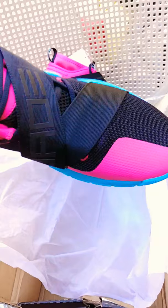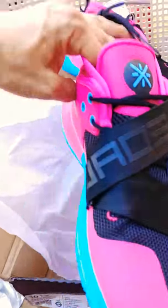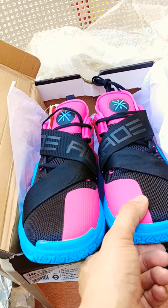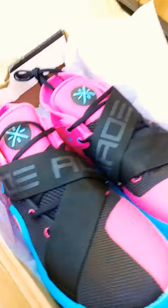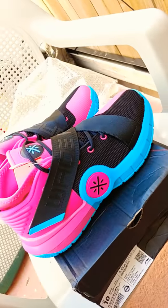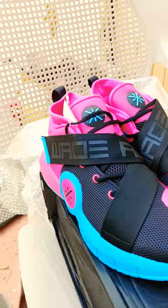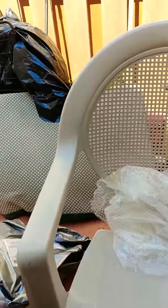These are sick, man. Look at that color — pops. Wade went overseas recently and was doing an event over there. He hooked up a lot of people with these shoes at that event. Let me close the box here just to show how they look better. So that's the shoe — the AC7, Way of Wade.